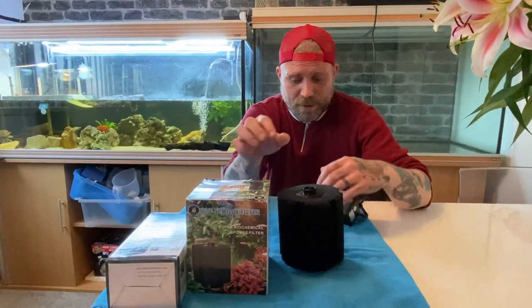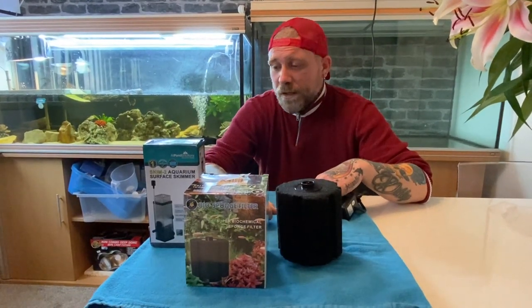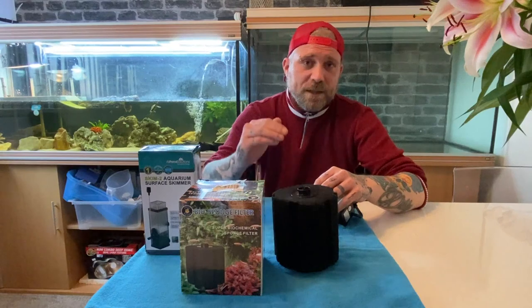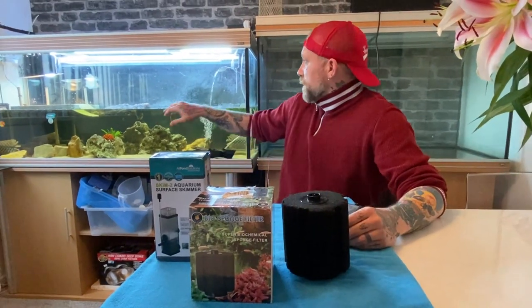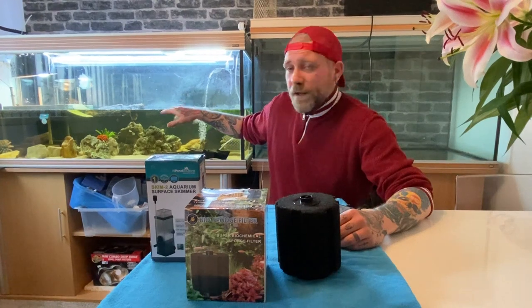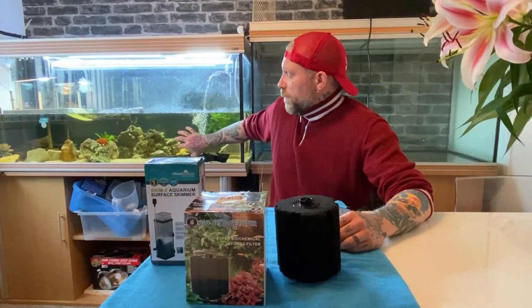The first thing I want to show you is the Skim 2 All Pond Solutions Skimmer, which is not talked about much when you talk about turtles, with them being semi-aquatic and coming through the water. The reason why this is important is because you have filters running, whether they're external or internal, and what they do is they suck in all this water and filter it for you.